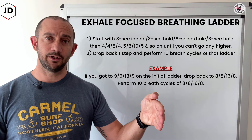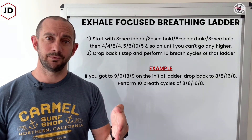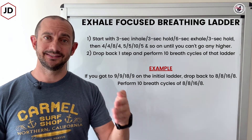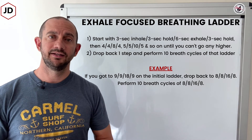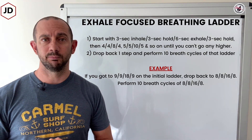So you'll go eight-second inhale, eight-second hold, sixteen-second exhale, eight-second hold. Repeat that for ten cycles — and that is the Exhale Focused Breathing Ladder.